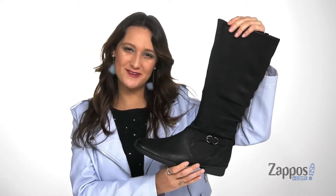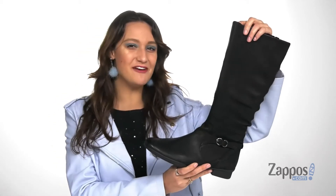Hey everyone, I'm Abigail from Zappos.com and this is Kay from Dansko.